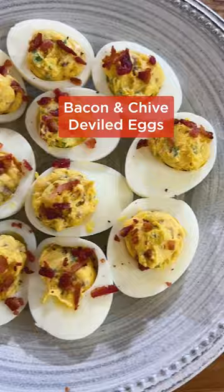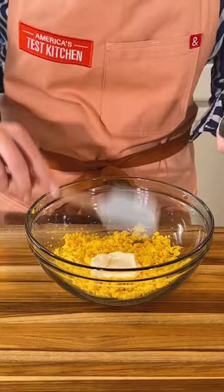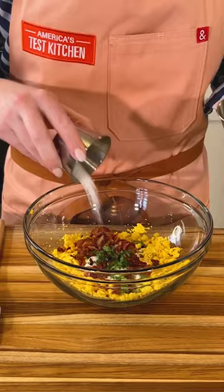For bacon and chive deviled eggs, combine mayo with Dijon, vinegar, chives, crispy bacon, bacon fat, salt, and cayenne. Then garnish with more bacon.